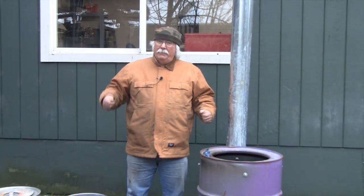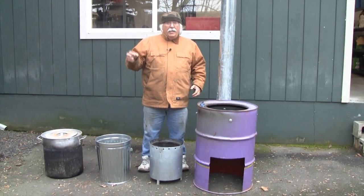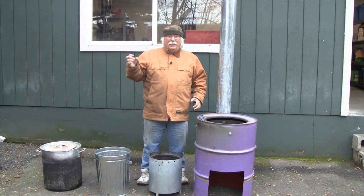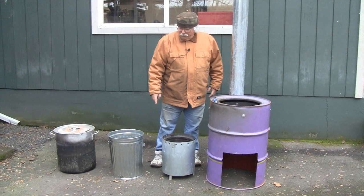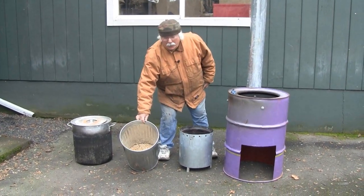Today I'd like to show you a gasifier that we can use in an institutional stove. So instead of having to stick the sticks in, we can do gasification, which uses pellets, uses goat dung, uses little pine cones. This is the combustion chamber right here for the gasifier, and we're going to use heating stove pellets today.